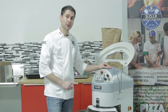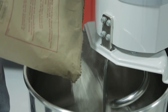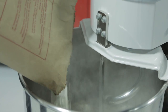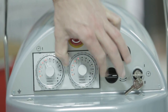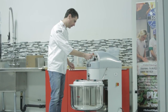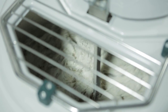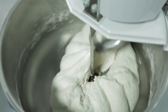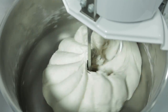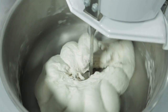And now we're doing some pizza dough together — so we're running it.